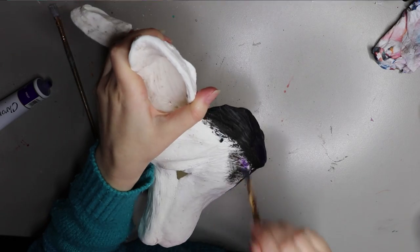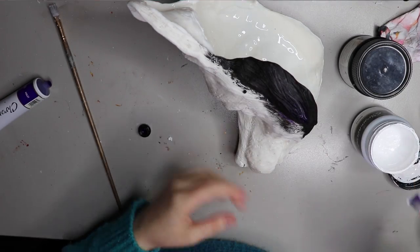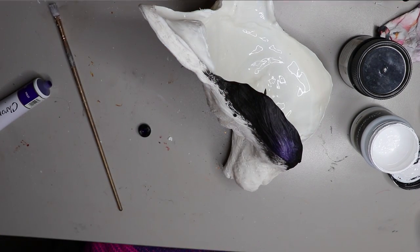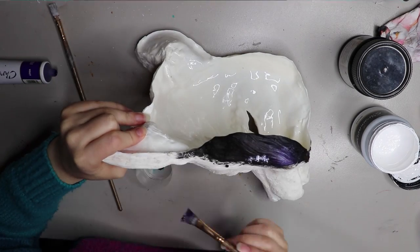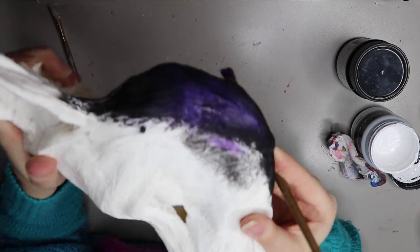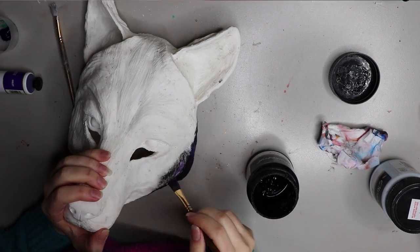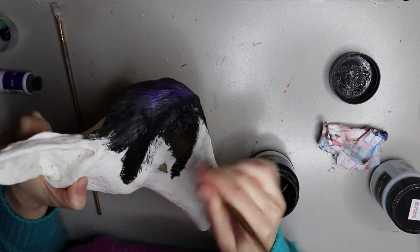First I'm going to do some tests with some purple paint because I wanted the mask to have a purple sheen over the top of the black. This wolf mask is based off one of my doll characters which was a purple wolf, and I wanted a darker take on it. I'm testing out some different purple colors and I think I'm going to go with the pastel purple.